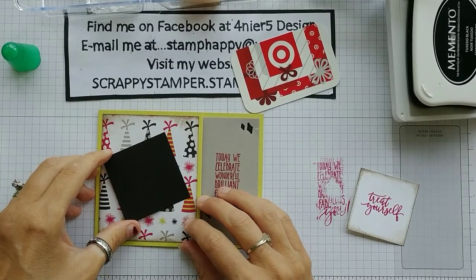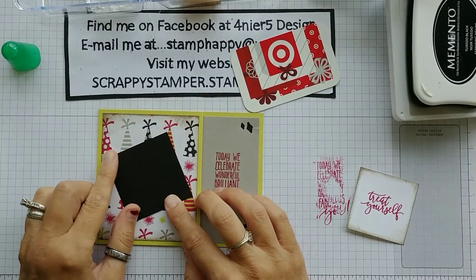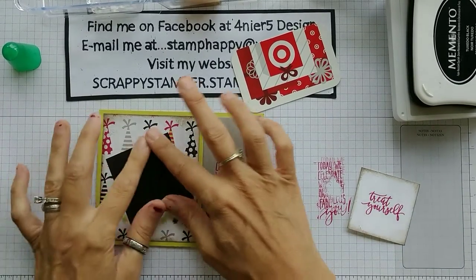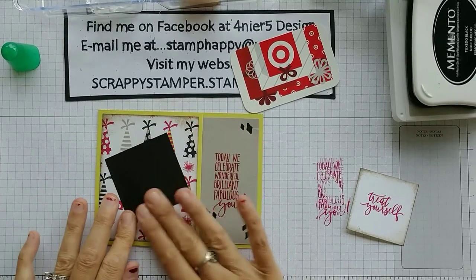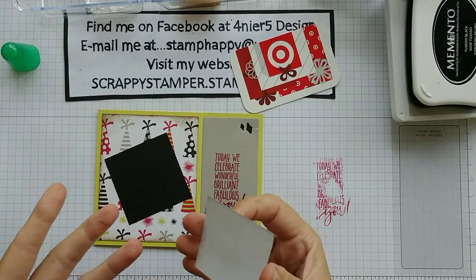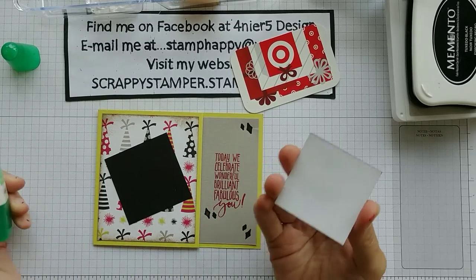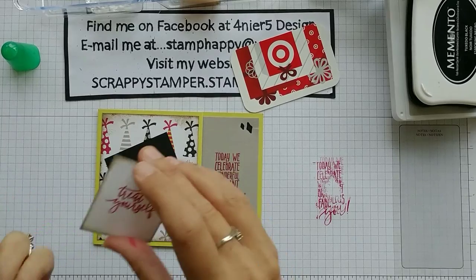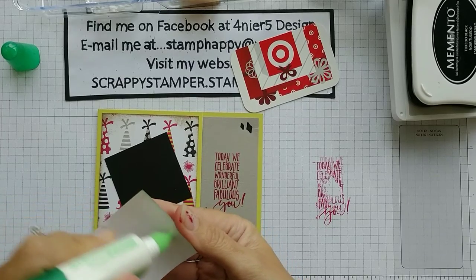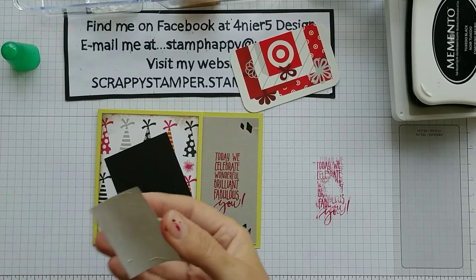Stampin' Up has a special going on right now — it's called Bonus Days. Any order you place, for every $50 you spend, you get a $5 coupon code to use next month. And next month the new holiday catalog gets released. I've gotten a peek at that holiday catalog and actually put my pre-order in. They have some beautiful Christmas stuff — it's amazing.